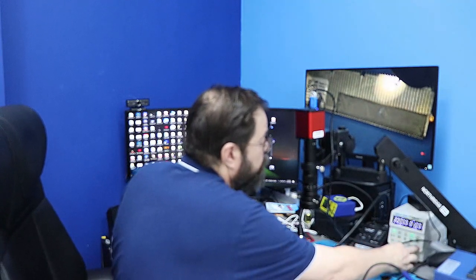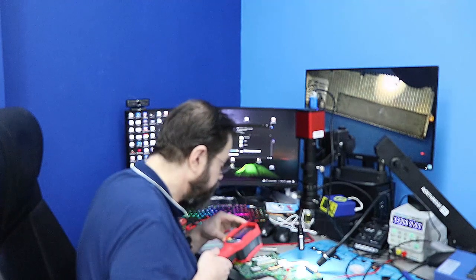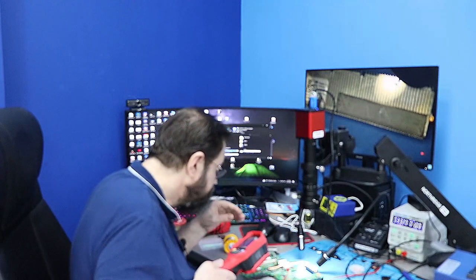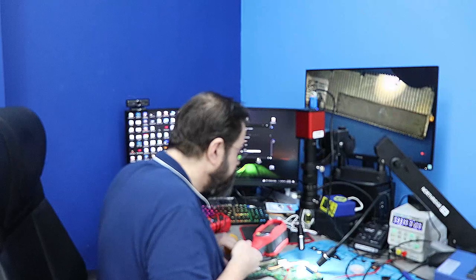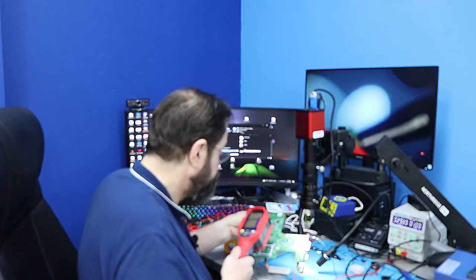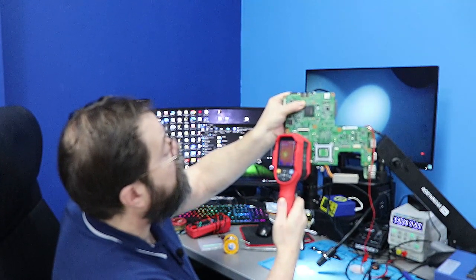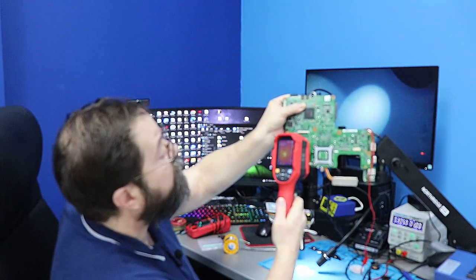Just one volt is all we need. So at one volt we're taking a third of an amp. Now we need to take a look around and see what's getting hot. I could see something getting hot, but I don't think it's on this side of the board — that's the advantage of soldering a wire. And here I found a hot spot. It's not that hot, but it is definitely shorted.